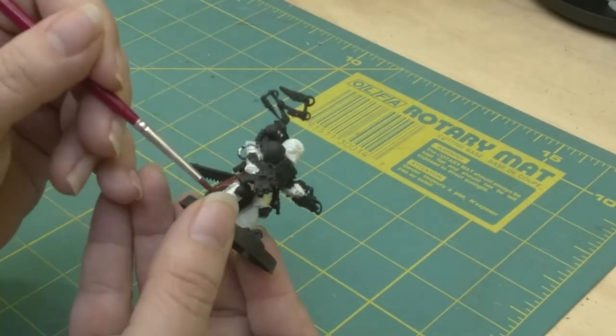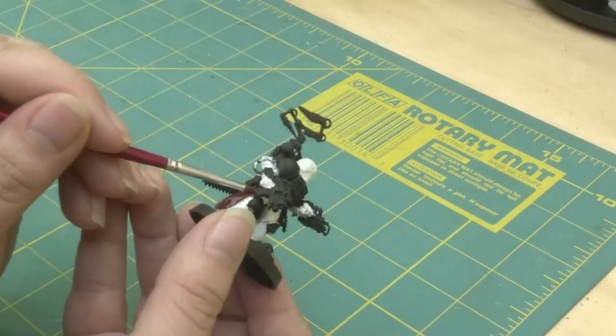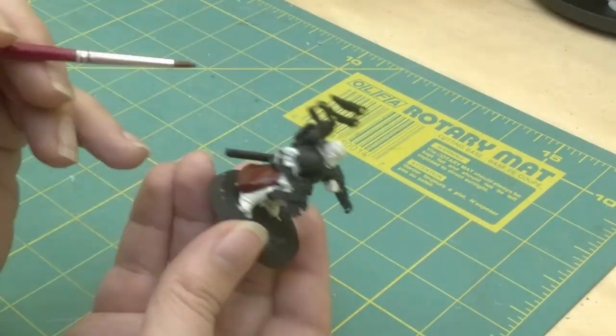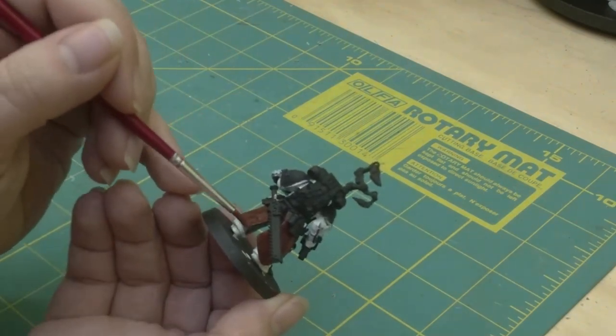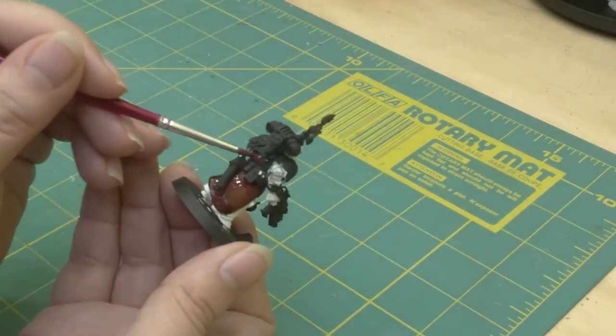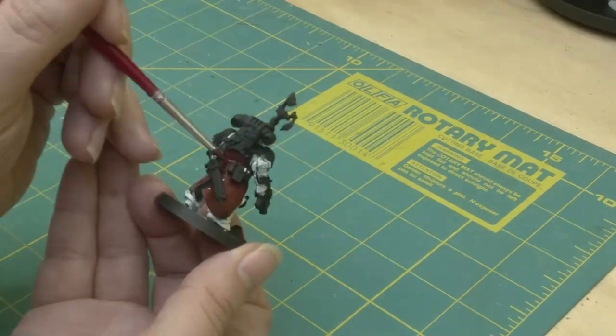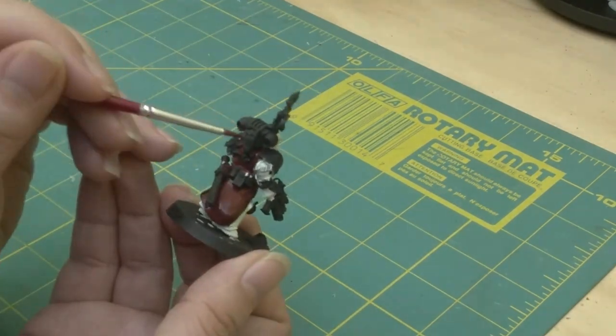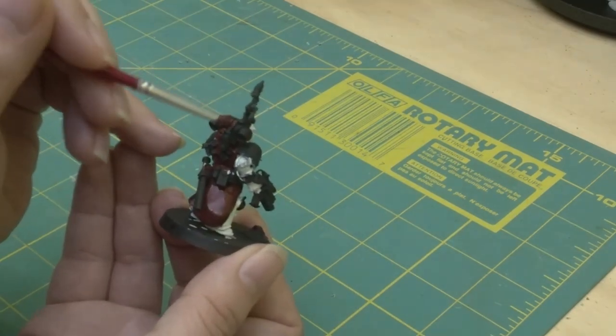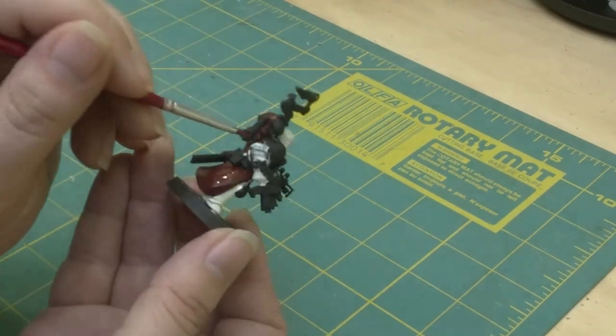Being that this is mostly a white model, I want to make sure it ties in with my Blood Angels army. I paint his robes the same color as the armor of my normal troops. I also make sure I get the backpack and bolt gun the same way.